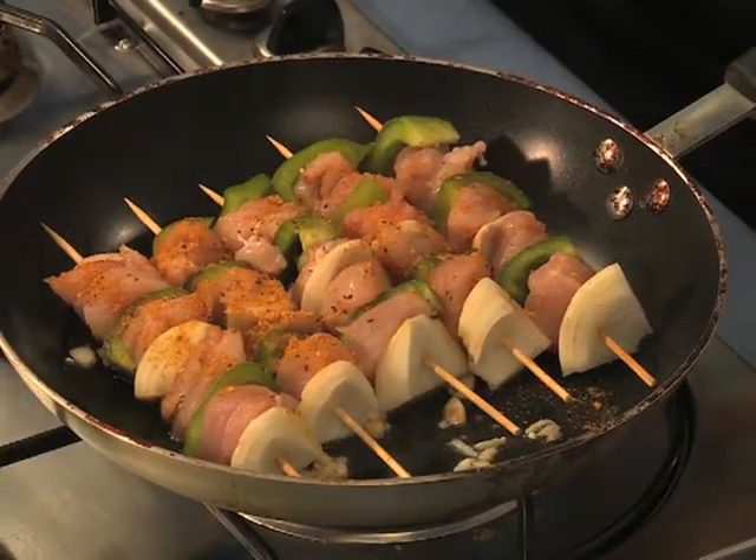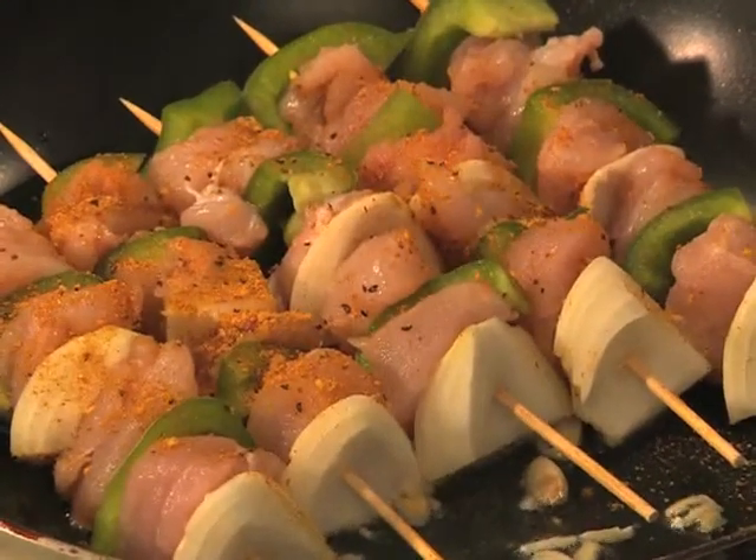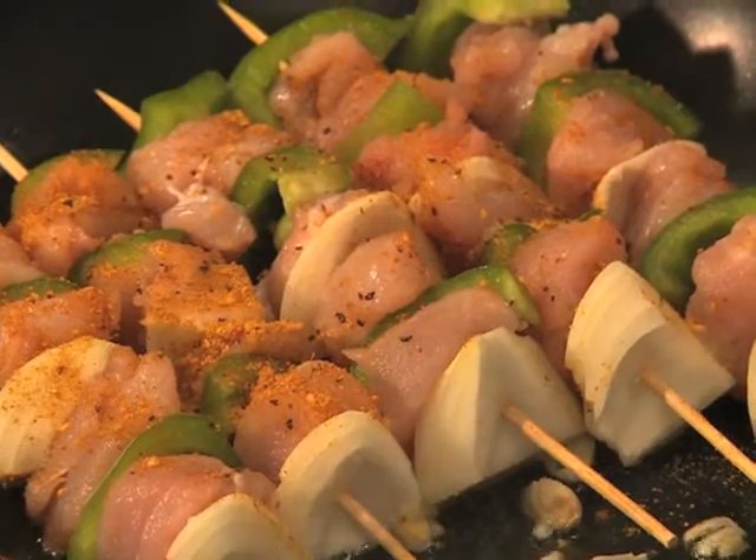The Zinec chicken is available at all supermarkets nationwide. You can find them at the big chain stores or the little local stores — Zinec chicken is available at all those stores nationwide. That's why we start with Zinec chicken, because the meat is tasty and juicy.